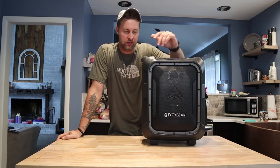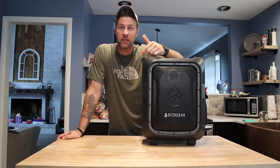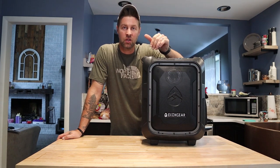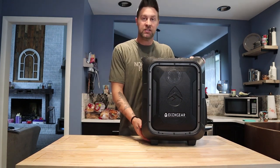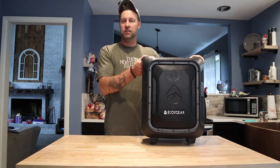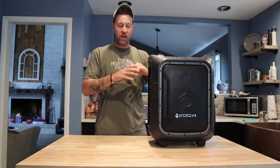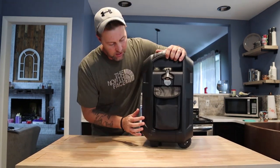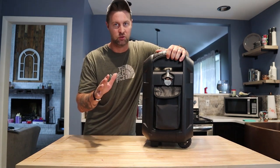I was doing some reading on this thing and it tells me I can throw this in a pool, in the lake, or if it falls off the boat in the water, it's going to float and still work. It is 100% waterproof. This thing is very, very portable — it's got your handle, it can take you on the go wherever you want, and it's got wheels on it for easy transportation. It's got a bottle opener on the side, which is awesome for parties.